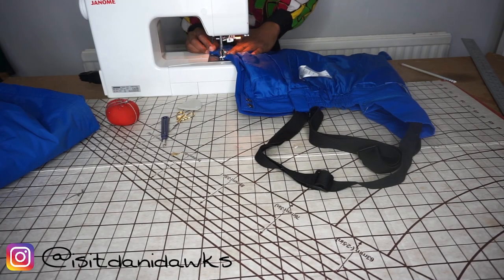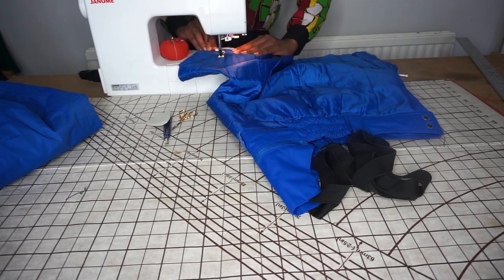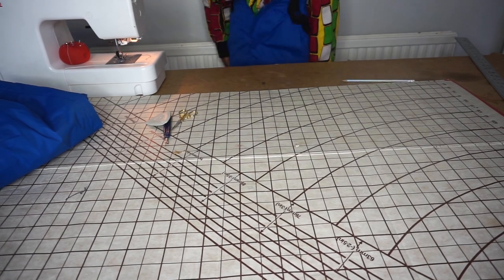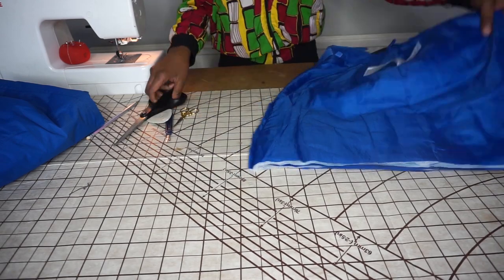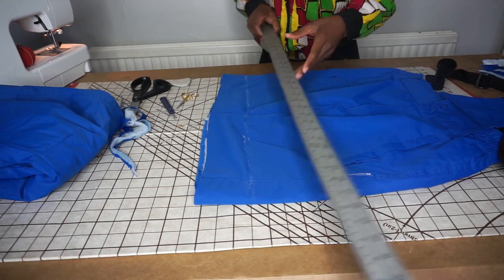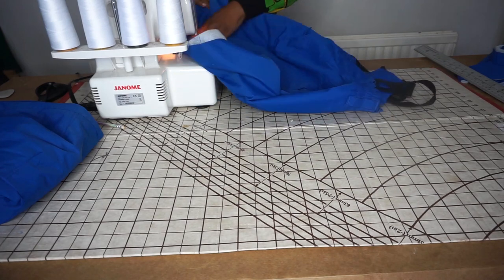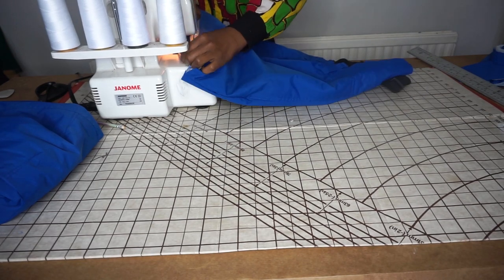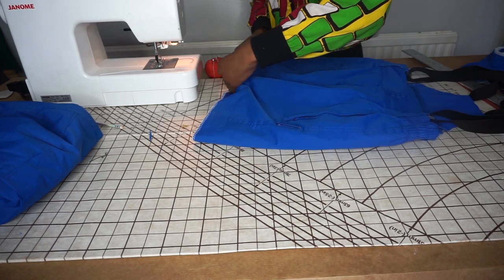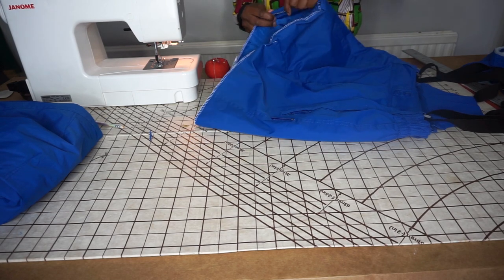Once you're done pinning, sew it up. You could use fabric glue or hand stitch if you don't have a sewing machine, but it is better to sew it because it's just going to be tighter. Cut off the excess — you don't need any of that stuff. You could hem it up at that point, but I made it a little bit shorter because I felt it was too long, then I overlocked it so that it's neater. Especially because it's lined, those two pieces stay together. Once you've overlocked it, pin a hem on it and stitch that hem down so it lays flat.